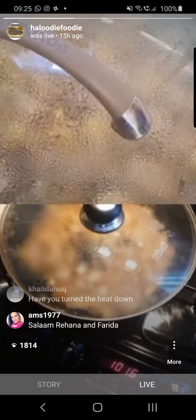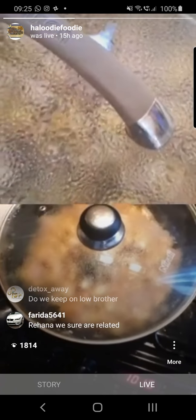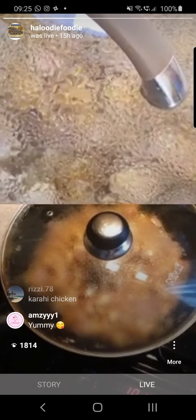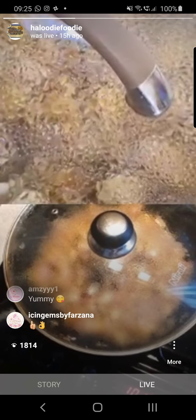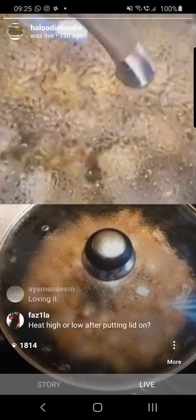We're making chicken karai. Got a lot of comments, let's have a look. Someone's asking: what's the number I need to call for delivery? Come down, bro!